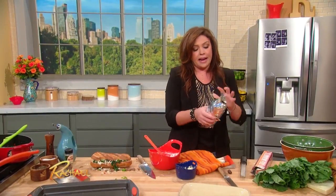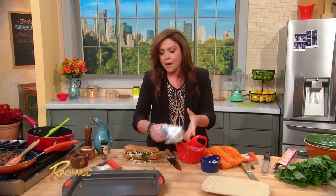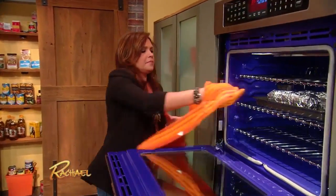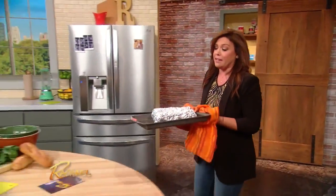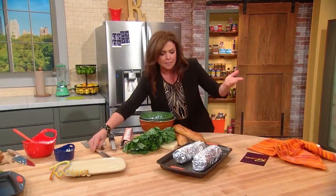They're a great make-ahead. Before you're ready to hit the road or serve them up, throw them in the oven until they're hot through and the bread's nice and crusty. 375 or so. Depending on how cold the sandwich is — if you're taking them out of the refrigerator, it'll probably take a good 20 to 30 minutes. If they're from room temperature, it'll take less than that, probably half that time.